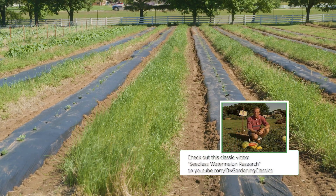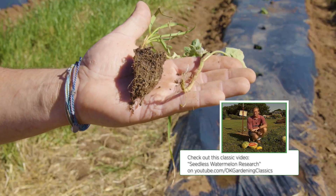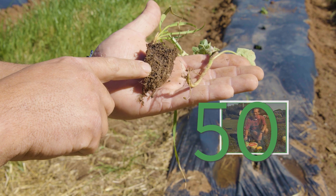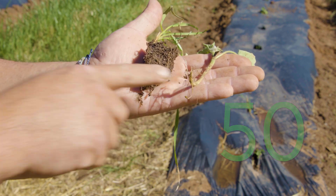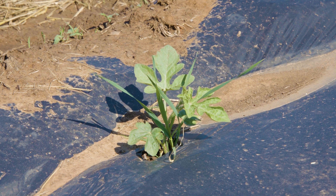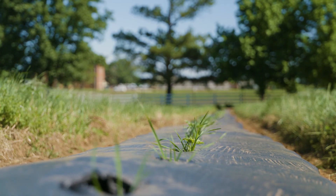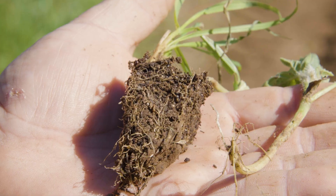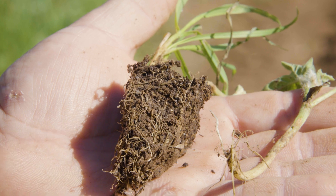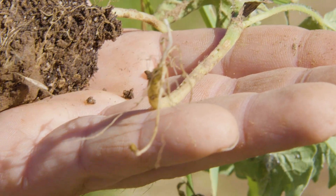For their root system, one of our retired professors, the state vegetable extension specialist Dr. Lynn Brandenberger, came up with a way to help support the seedless watermelon roots. If you drop a wheat seed into the cell with your watermelon seed, the wheat seed will germinate and wrap around and fill in your cell, giving support to your watermelon seedling. So when you take it to the field it'll have a nice root ball instead of spindly, subpar roots.